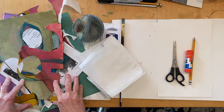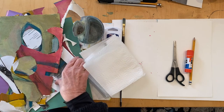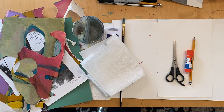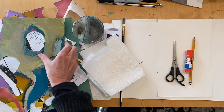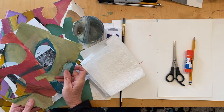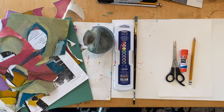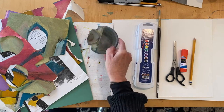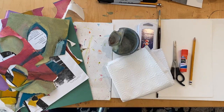You can use any kind of paper for this — construction paper, magazine, old calendar pages, old wrapping paper. What I think is a lot of fun is to paint paper ahead of time and use that for your collage. And since we're going to watercolor the background, make sure you have your paintbrush, watercolor set, a cup filled with water, and some paper towels.